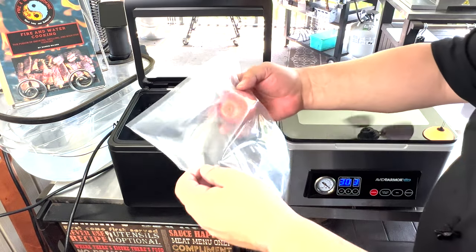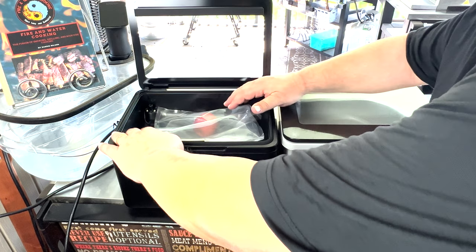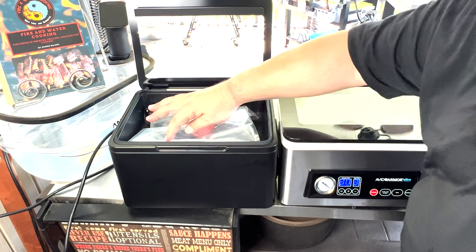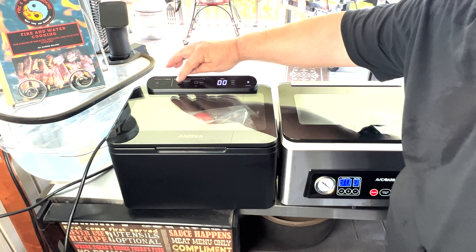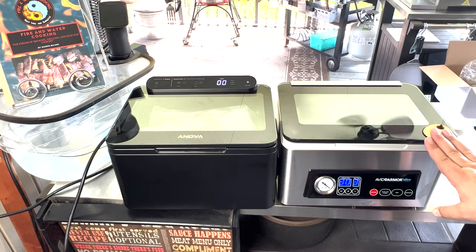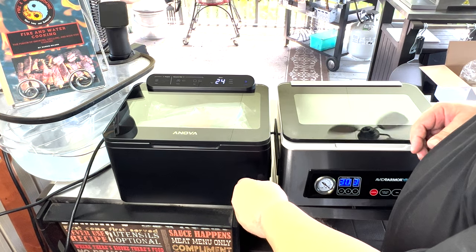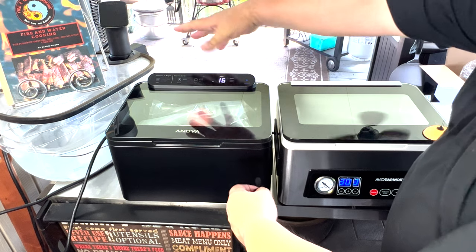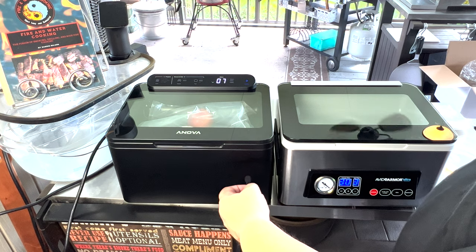All right, guys — so I've got my Anova, same thing, we're going to do an apple. Put it in the same spot right in the middle. We're going to adjust our bag and put it under the clip. Make sure we're all lined up — I want to make sure I get a nice tight seal. We're going to set it to normal on the seal bar and normal on the vacuum, which is pretty much the same as what we did on the Avid Armor. All we're going to do now is hit go. Very similar sound — this sounds a little clunkier on the Anova for some reason.